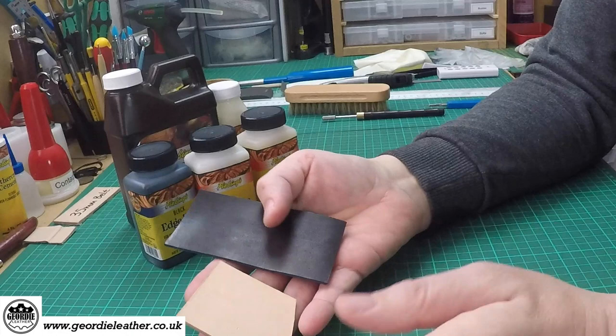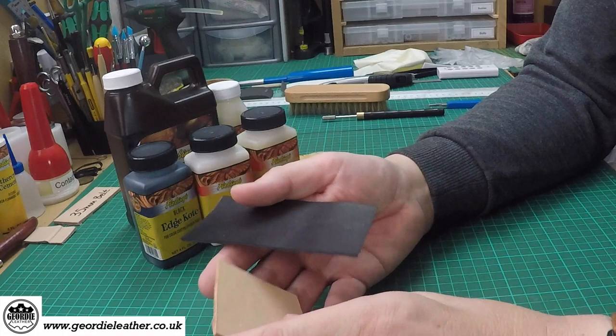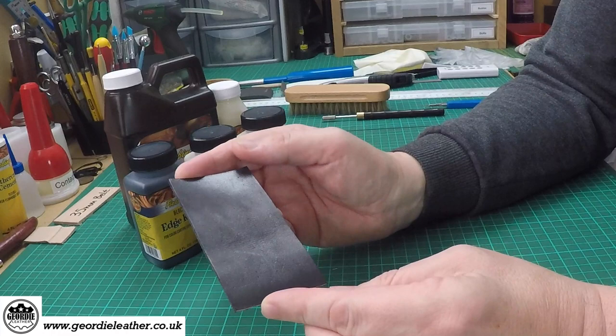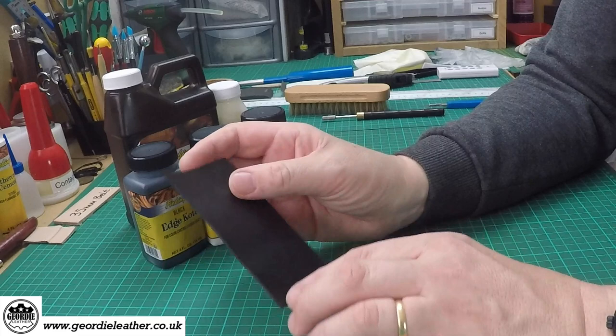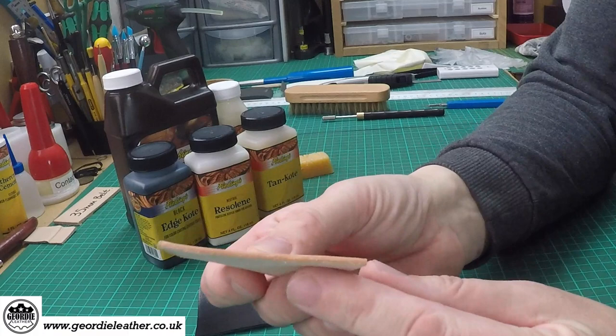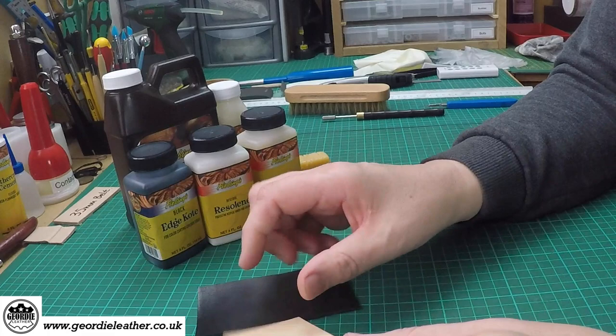With leather we've dealt with preparing the edges and burnishing the edges, and we'll come on to actually painting the edges in a moment. But finishing generally is for finishing the surfaces of leather. This is a piece of black dyed veg tan leather — nothing's been done to it, so it's got a slight shine from taking off the surplus dye residue with a cloth. This is a piece of plain veg tan leather with nothing done to it other than the edges have been burnished. You can see there's a nice polished edge that's been done with the burnishing process shown in the previous video.